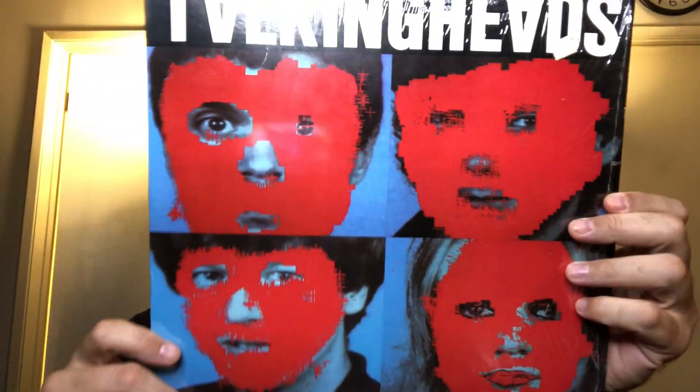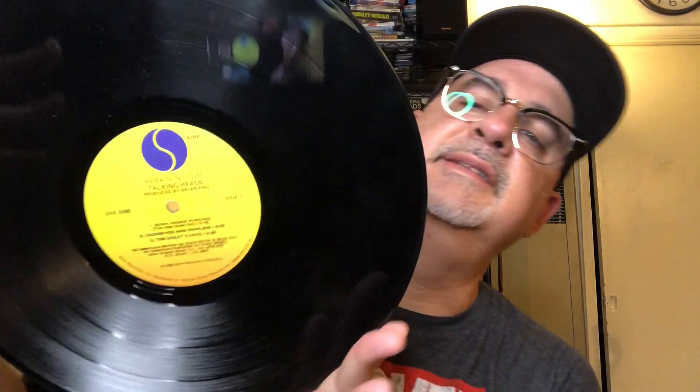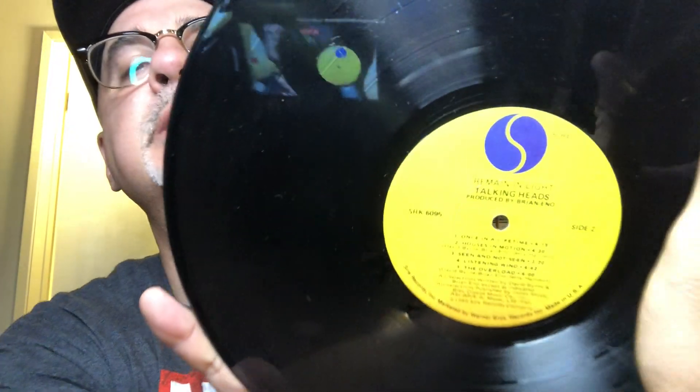Heavy hitters are coming now. A Talking Heads record in the shrink — Remain in the Light. You can say one thing: their covers are always awesome. It has the lyric sheet in mint condition, the inner sleeve in mint condition, and more importantly on that Sire label — minty, minty, minty condition.